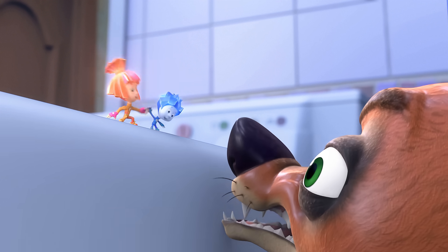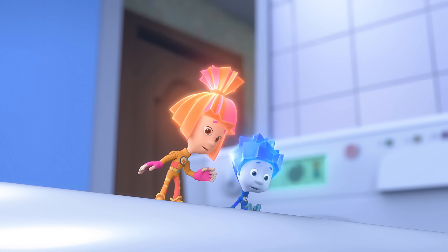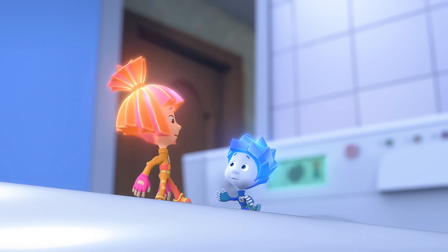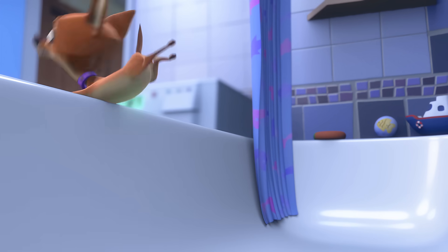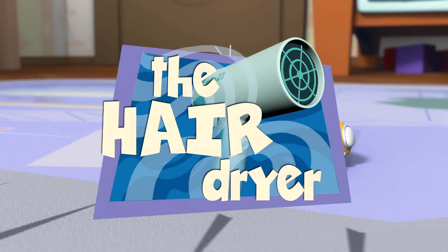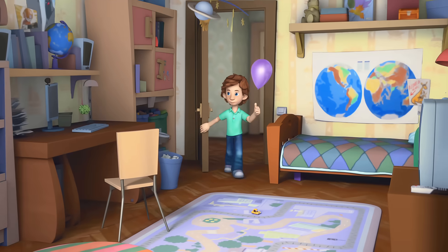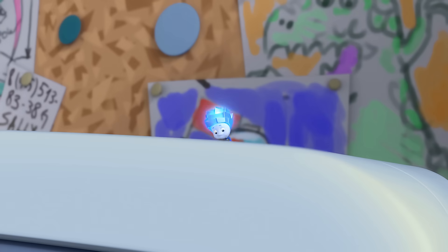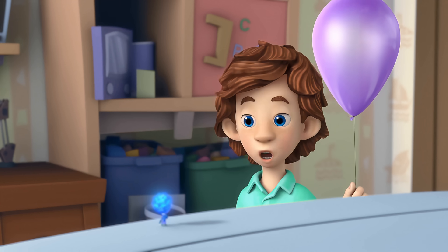We're friends now? Nolik, sure doesn't look like she wants to be our friend. So, what do we do now? Same old plan — run! Nolik, are you here? Yep, I'm here. I've got a cool trick to show you.